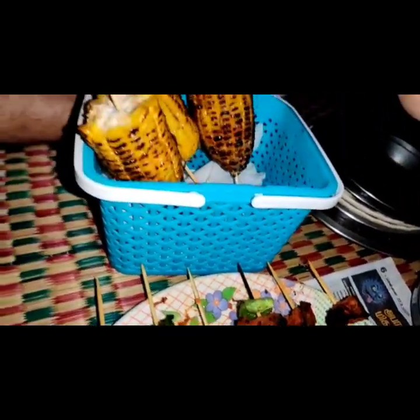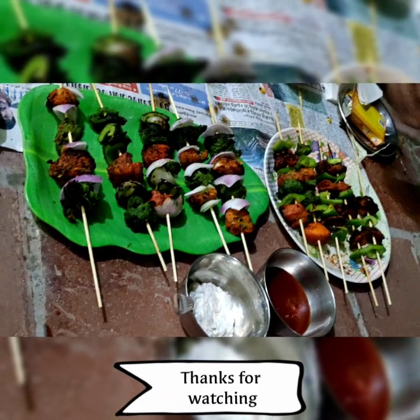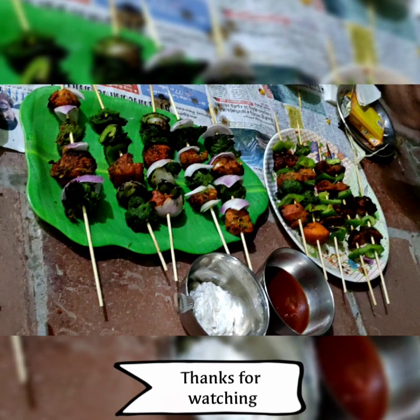We are going to drop the comment section in the description. If you want to share this video and the recipes, please like, share, comment, and subscribe to my channel. See you in the next video. Until then, take care. Bye-bye.